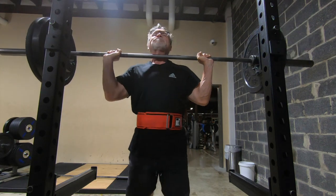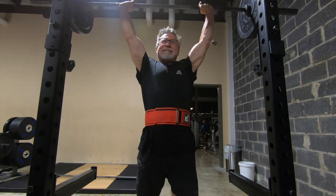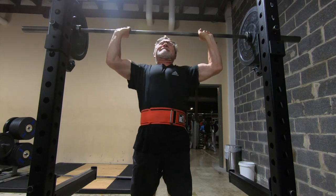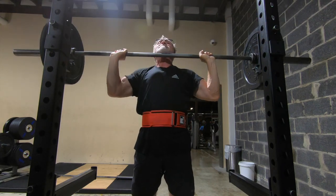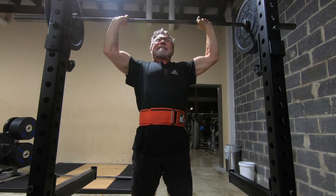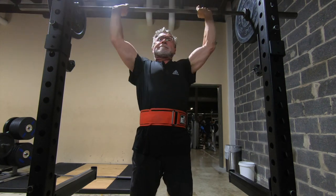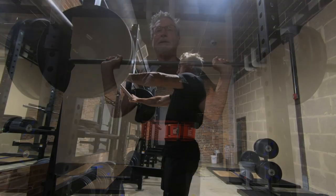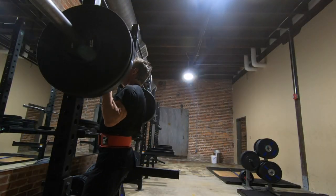My main goal today with today's shoulder workout was to make progress on my overhead presses. My working weight has been 120 pounds for the previous two sessions, and I want to get three sets of five reps before I move on to 125.